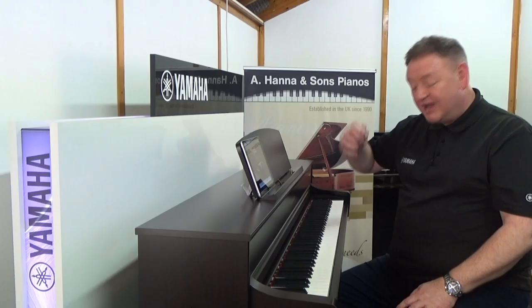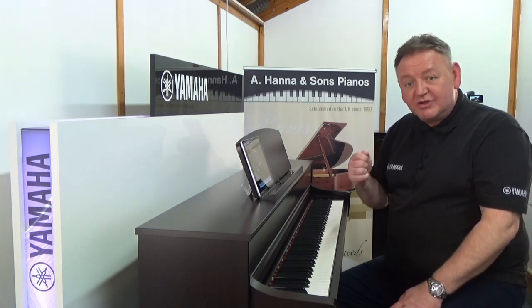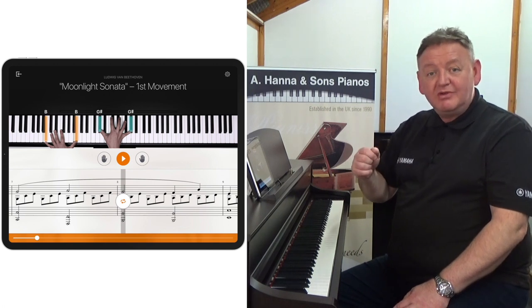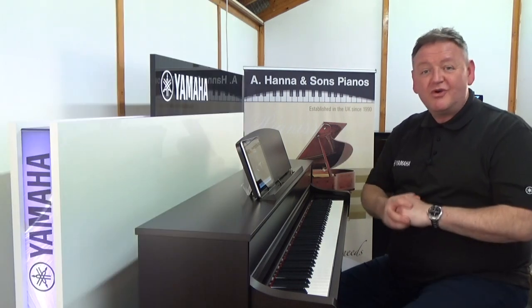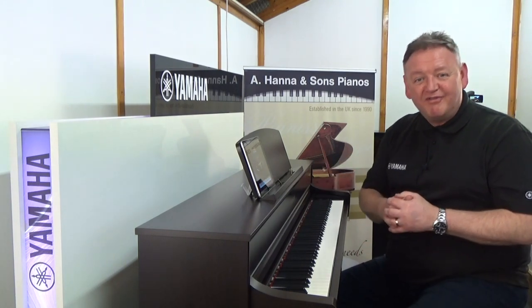It all comes with a two-year warranty, upgraded to a five-year warranty when you buy your Yamaha CLP-745 from Hannah Pianos. And if you purchase now, you'll also get Flowkey — another tuition app — absolutely free for three months. Come down to the store, have a word with Hannah Pianos, and let them show you around this wonderful instrument, the Yamaha CLP-745.